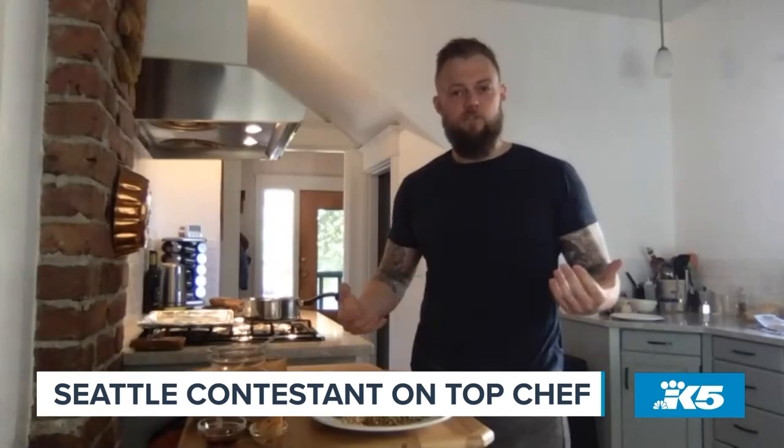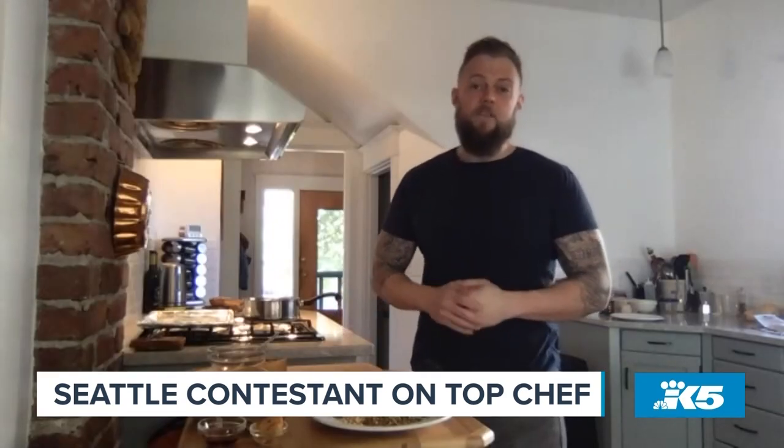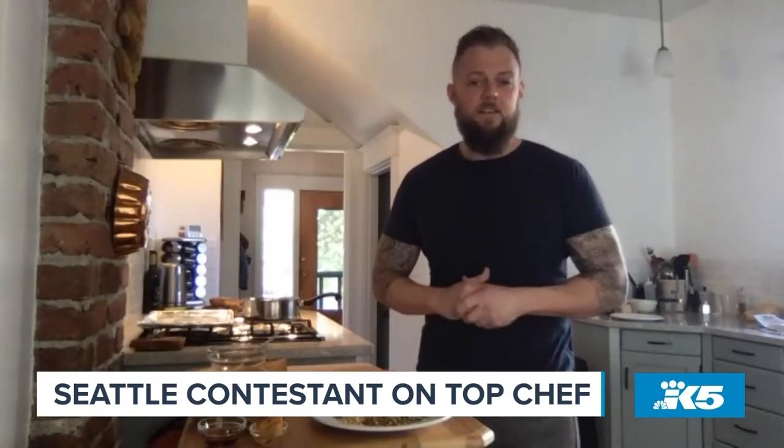So today what we're going to be making is butternut squash. It's going to be roasted, glazed with maple syrup, miso, and brown butter, and then covered with seeds and nuts. I love butternut squash — so how do we get started?